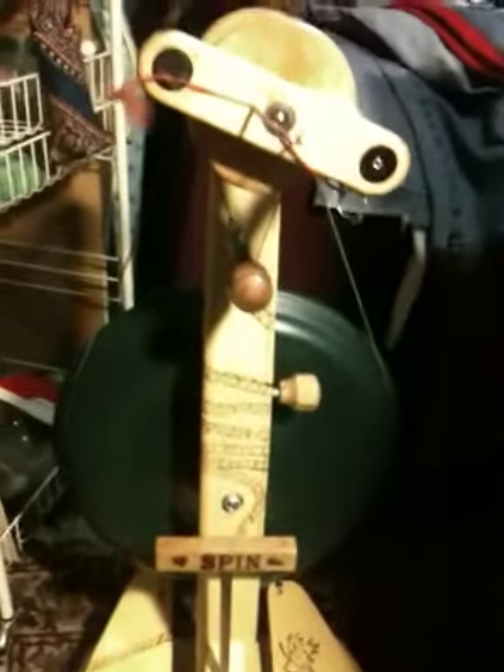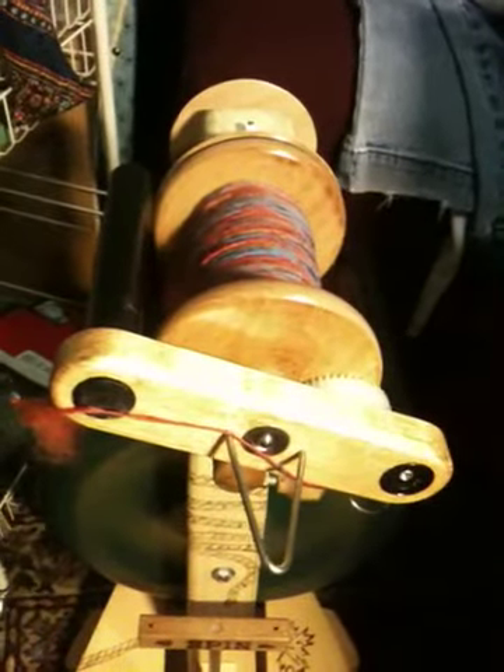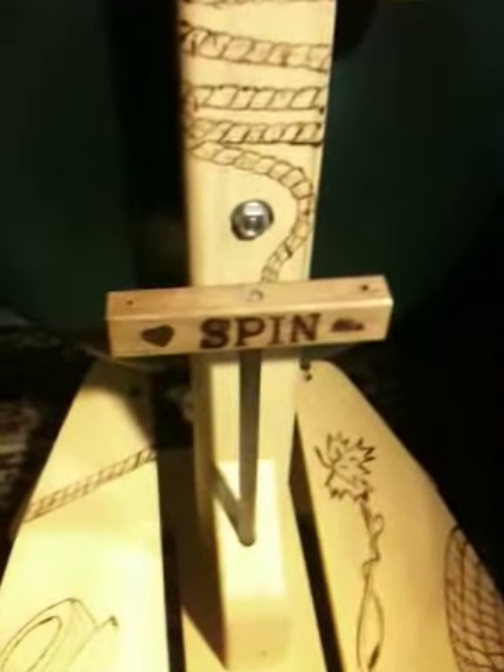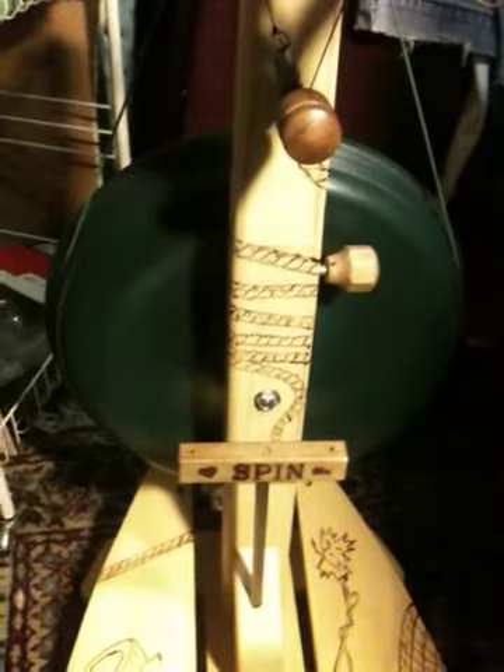I like a heavy wheel. I also have, as you can see right here, my Woolly Winder, which I absolutely love. They created this little handle here — that's what you see with the word SPIN on it — so that I can actually take off the top portion of my Pioneer and sit it in the place of that little handle.